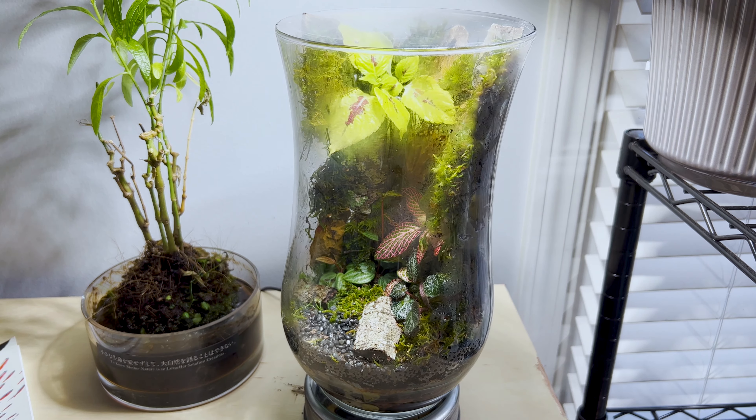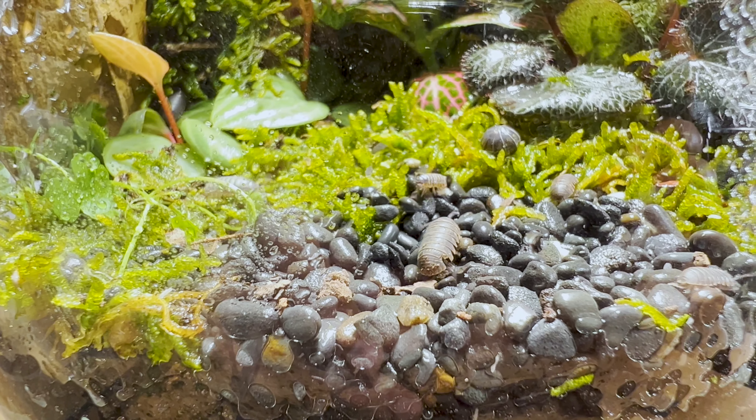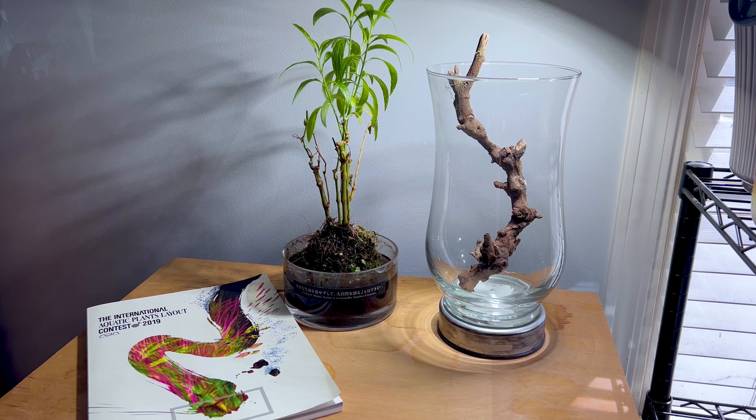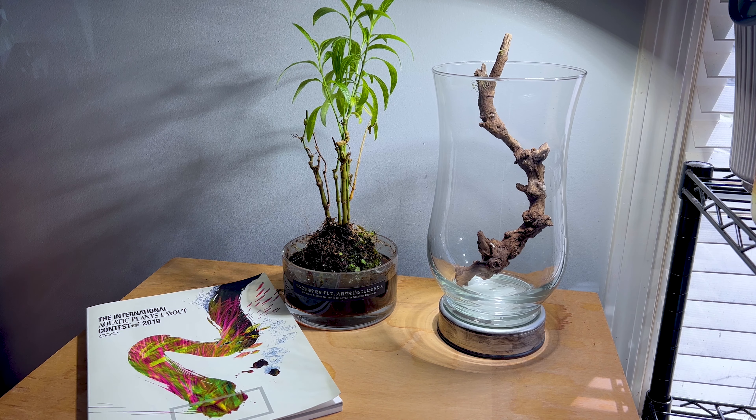Hey everyone, David here. Today I'm going to be walking you through this DIY Mossarium build. I built it for some isopods, so stick around and I'll walk you through the entire build.